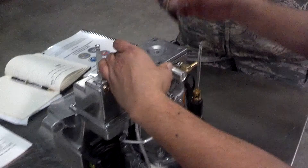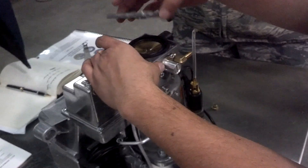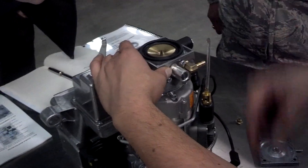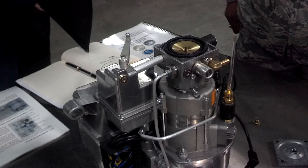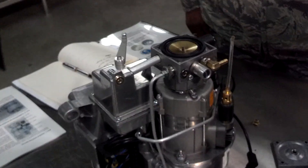So once I know that the spring is out and it's safe, then I back the screws out, take the pump base plate out, and it gains me access to the membrane. Now I'm looking at the bottom side of it. This bottom side of the membrane should never be wet with fuel — it should be dry.